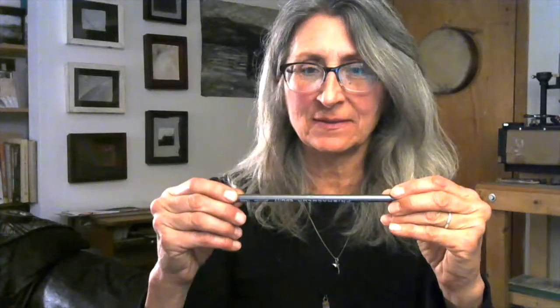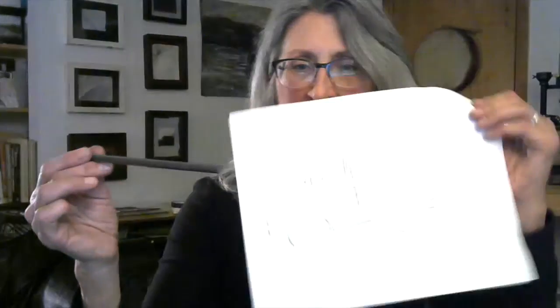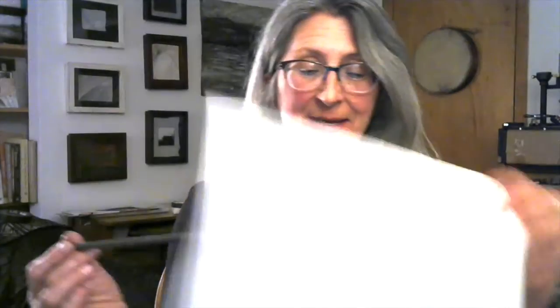We need our ebony pencil. You can bring your blending stump — we might use it, probably not. You can bring your eraser — we might use it, probably not. But what you really just need is the ebony pencil and a piece of paper. Old copy paper is fine, loose leaf paper is fine, sketchbook is fine.